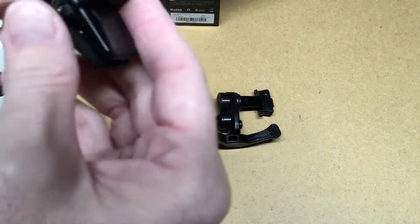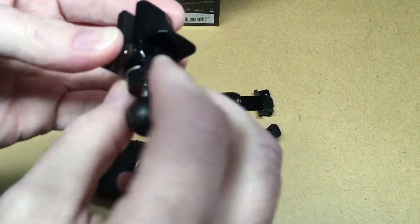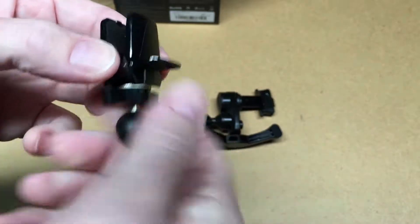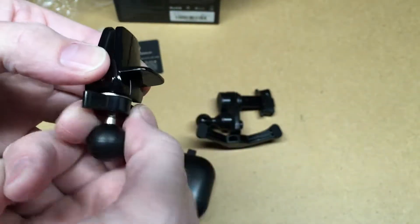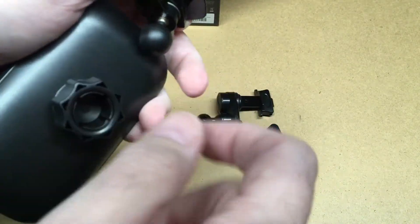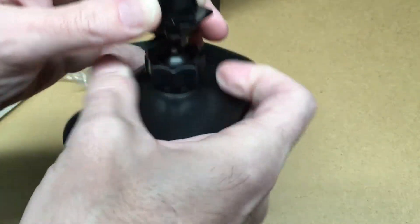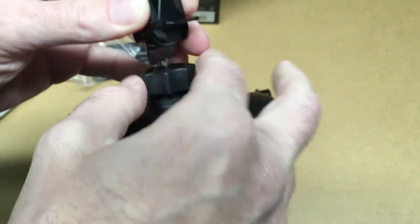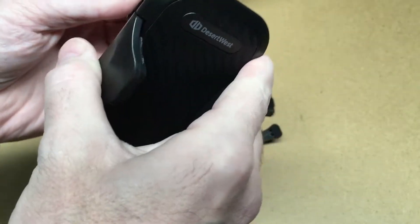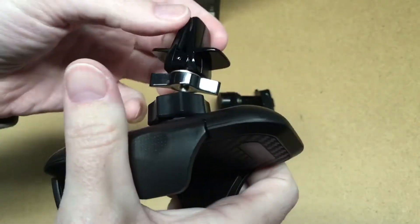So we have two mounts with this. This first one clamps onto your vent — you'd stick it over your vent and tighten it down. It's threaded, so you loosen this up, the ball sticks in there, you can position it and then tighten it down. And then you can tighten this down on your vent.